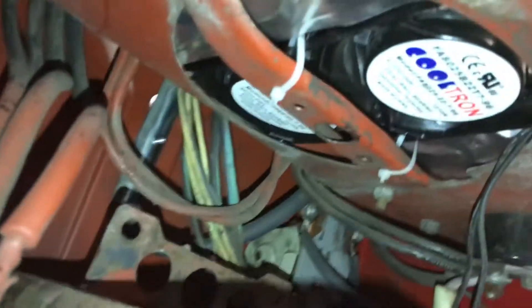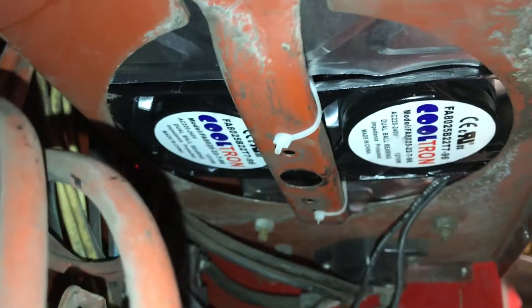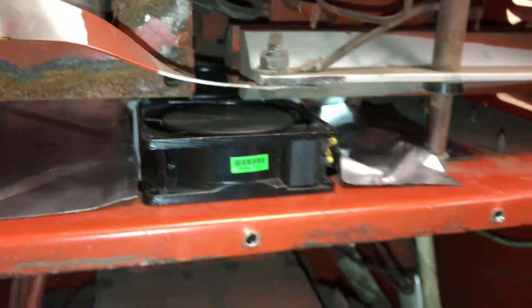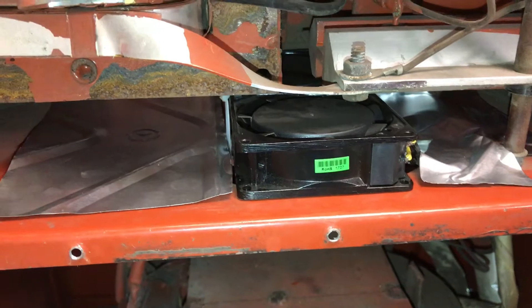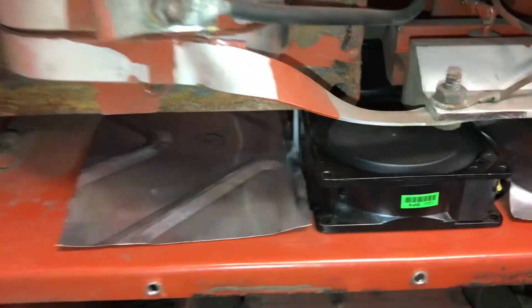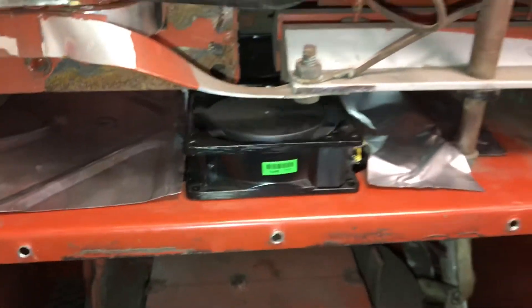Give you a bottom view of that — these are two fans from eBay that are 220 to 240 volt ball bearing assembly. They work really well, they're super quiet, you can't even hear them run.